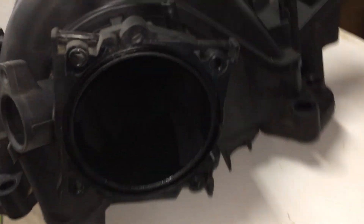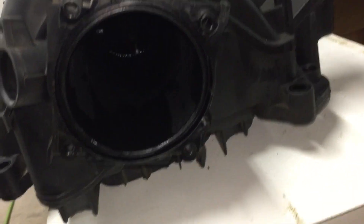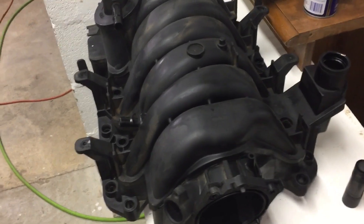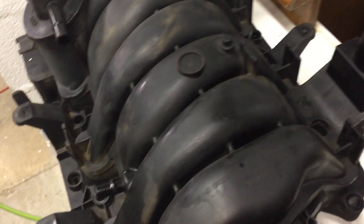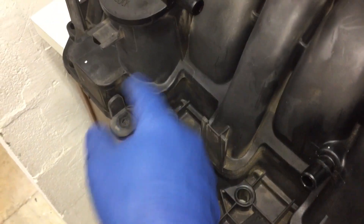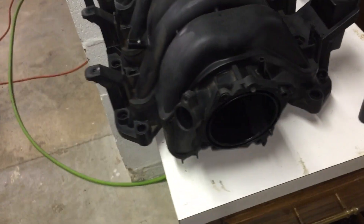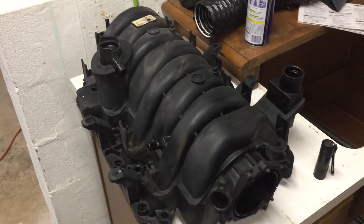Truth be told, this is how the thing was designed, so it's probably not really necessary to clean the inside. But I've got the manifold off and I'm replacing the o-rings, so I may as well. I really wanted to get the outside clean because of all these little nooks and crannies. The best way I thought to do that was to soak it by submerging it, and that way I can also clean the inside.